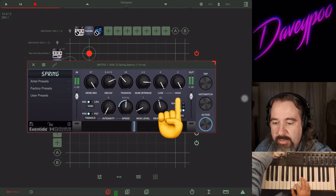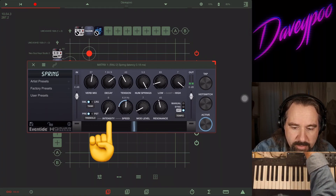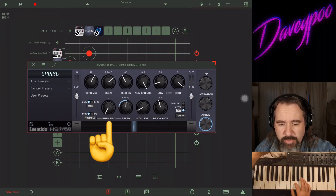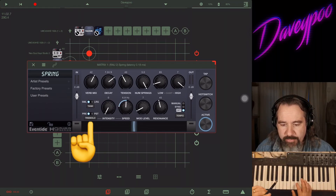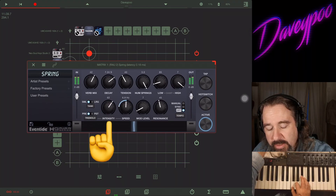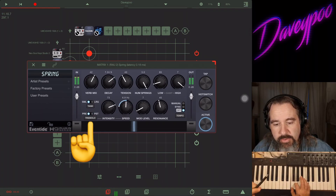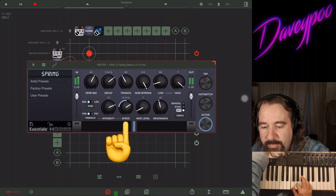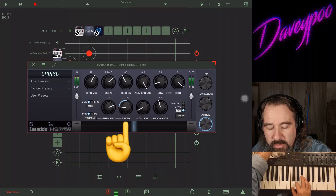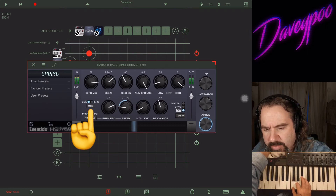You can also take out the high end and bring it back in. Let's go back to default. Down on the bottom we have Intensity for the Tremolo. The tremolo can be placed before the reverb (pre) or after the reverb (post). Here's pre with intensity turned up, and here's post. There's the intensity — I can turn the Speed up or turn it down. Let's also try a large tank versus small — the algorithm sounds a little different for the large tank.